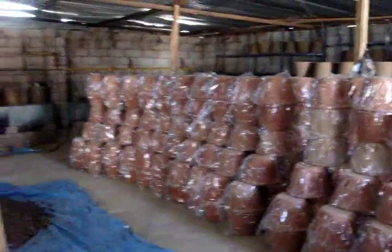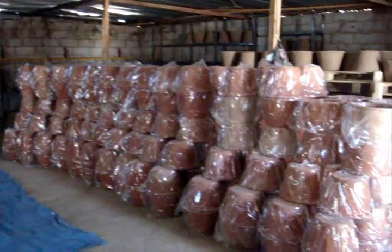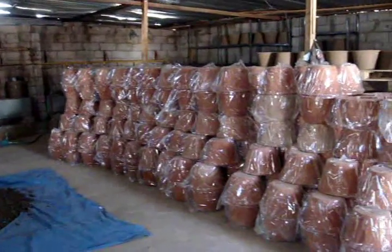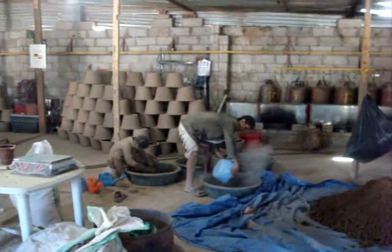Here the filters are packaged in plastic bags to keep them clean and they're ready to go. We have about 235 filters sitting there now. Over here is some of the mix going on — the hand mixing as we've discussed before.